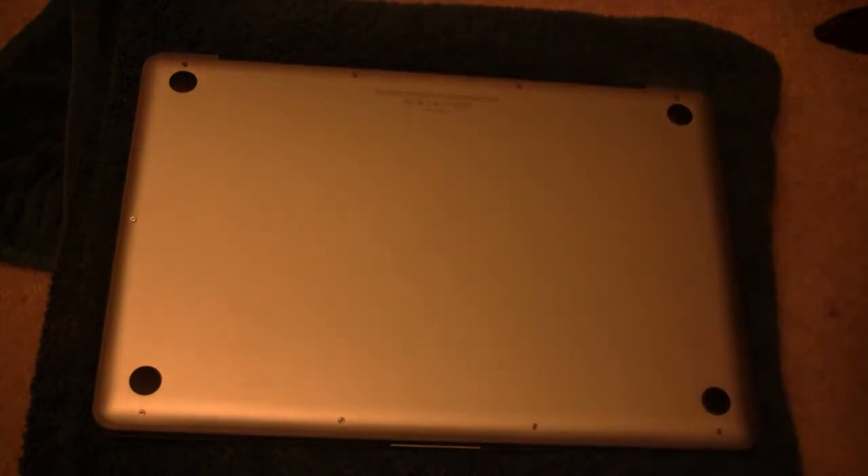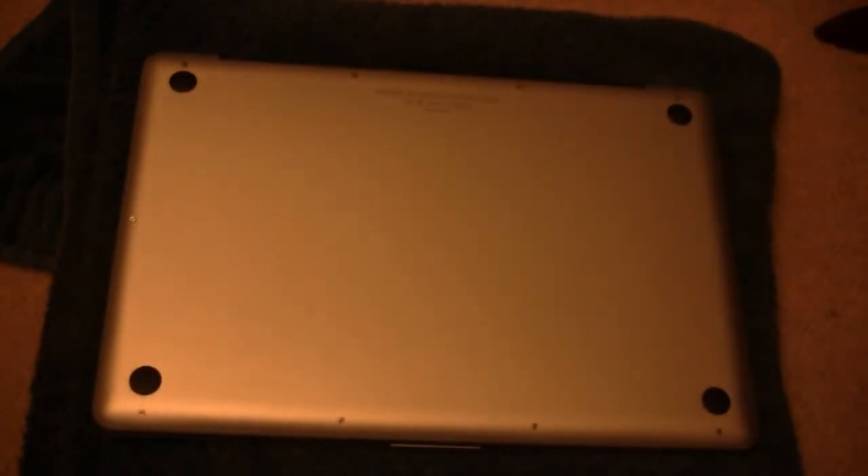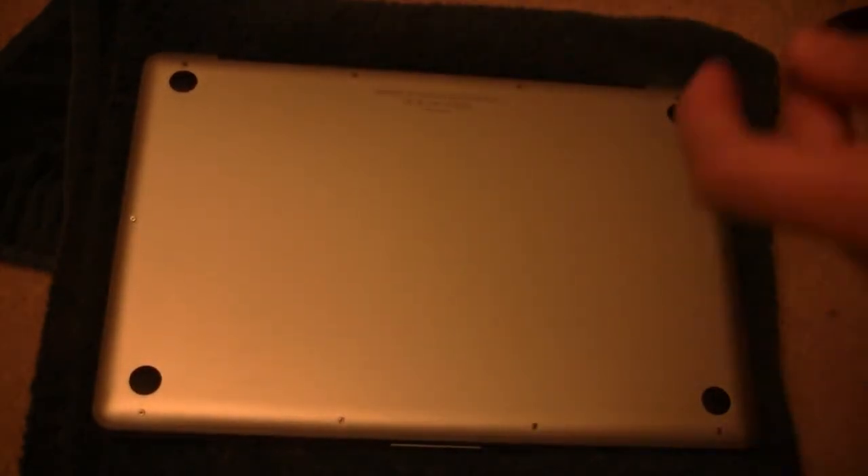The first step is to go ahead and remove these screws. There are 4 at the top, 2 right here, 2 right here, and 2 at the bottom, with a total of 10 in all. Let's get down to it and open these up.